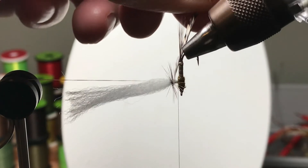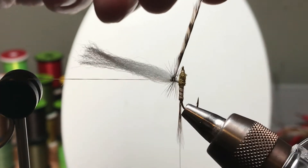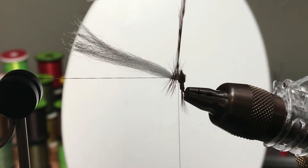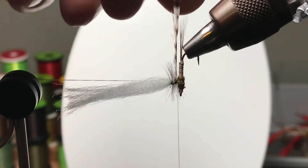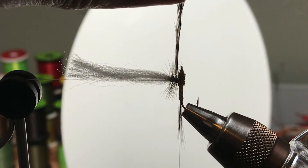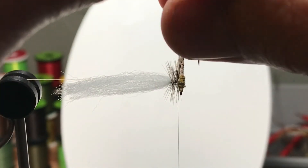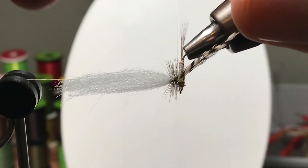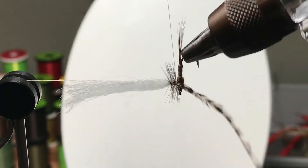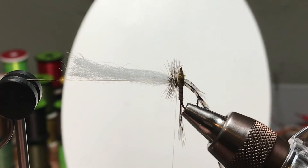Here I'm still using the rotary feature to wrap the hackle — wrapping from top to bottom, putting the cupped side up to keep the fibers from extending down and in the way. The argument goes back and forth on what's the right way. There's no wrong way, I can tell you that.